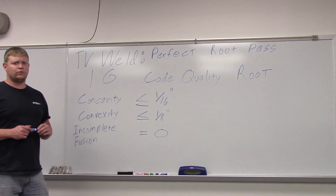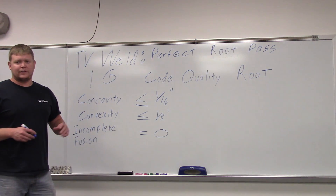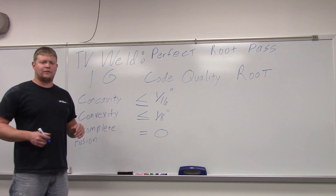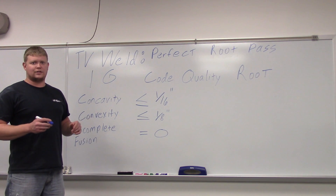What we're going to do today is weld a root pass in the 1G position. My thought process when we started doing these videos was to just go out there and weld it — if we're going to weld a 1G, just go out there and weld it. That way, if there's errors, we could explain what was wrong with them, ways to fix it, things like that.